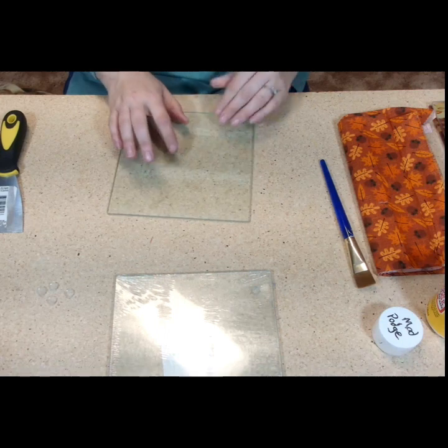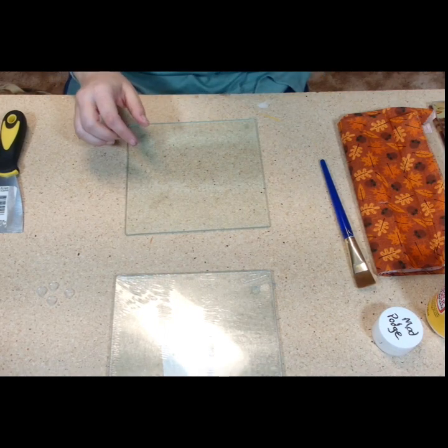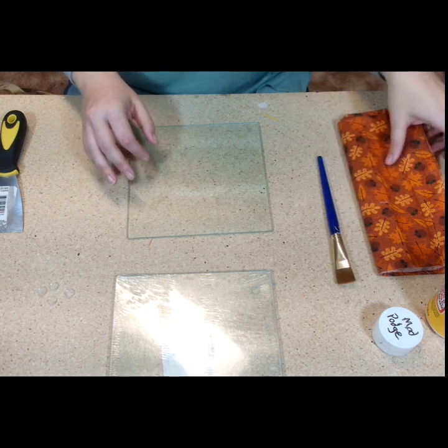It's always good to clean. This is glass, so it's always good to clean your surface with alcohol — rubbing alcohol — just to make sure it's a clean surface.